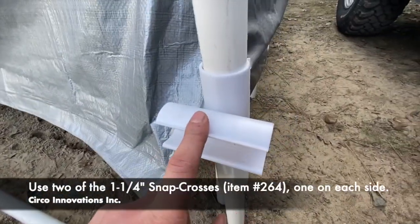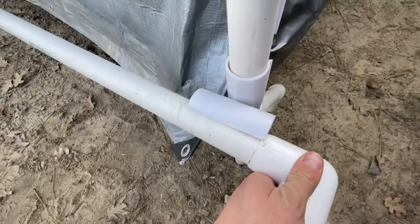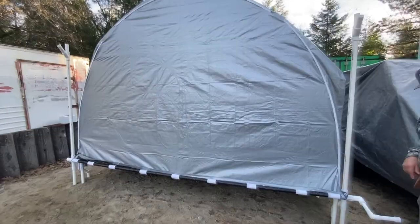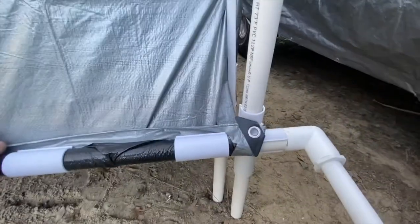Now we're going to be attaching the roll mechanism. We're having a snap cross placed on each side — that pipe is going to snap in just like that. We're going to take the tarp. This is how our greenhouse would sit before rolling it up. It's fully attached, fully secured — not going anywhere. Nice and firm on there.